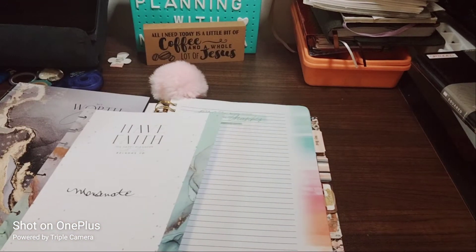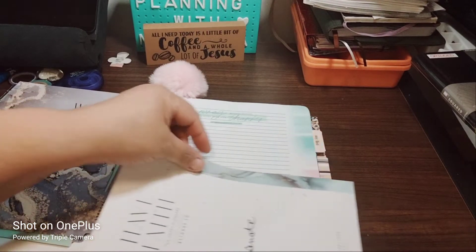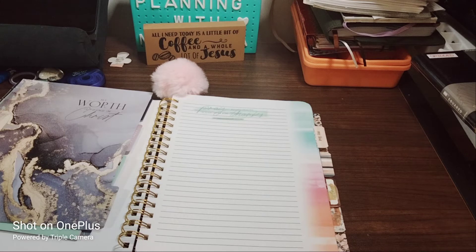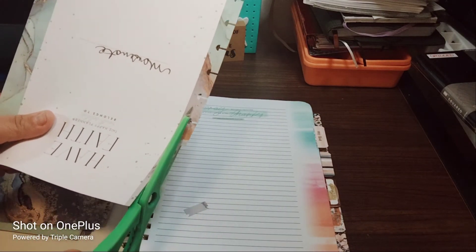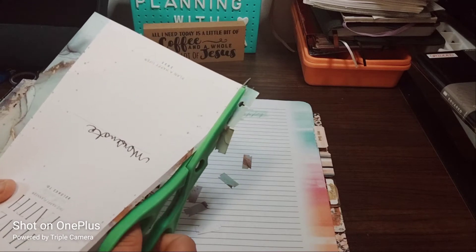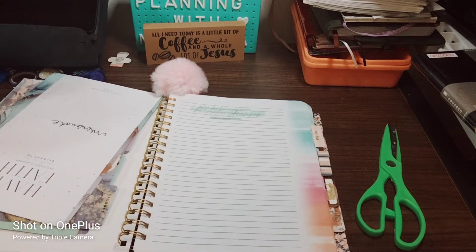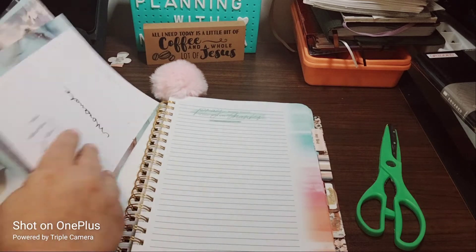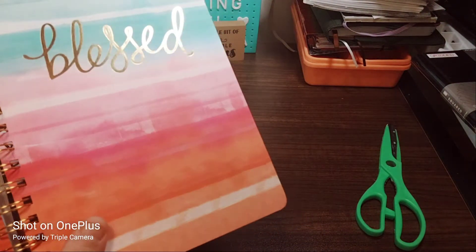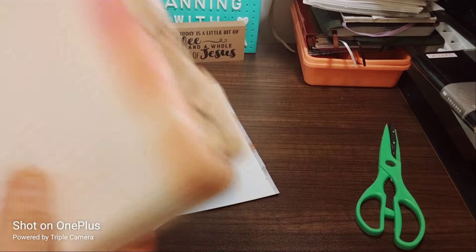I'm just going to use a pair of scissors and some double-sided tape — that is all I'm using. I know the colors are not going to be quite matching, but that's okay with me. It's my journal and I just want it to look nice. I'm going off the edge of what would have been the discs. I think that's good — this does fit. This is like a classic size, maybe a little bit bigger. I just don't want the pages to be messed up.